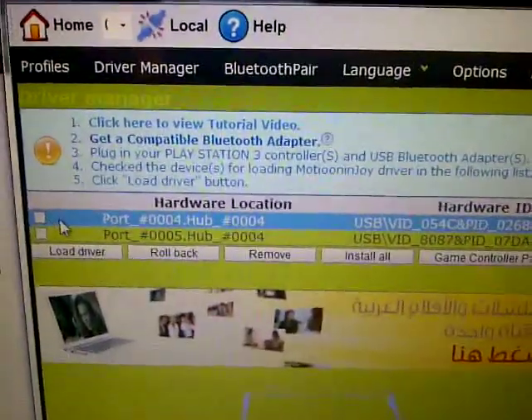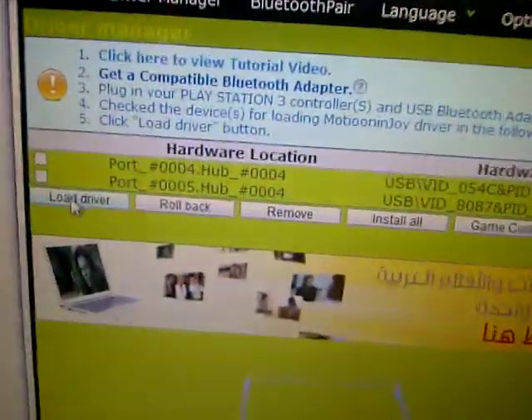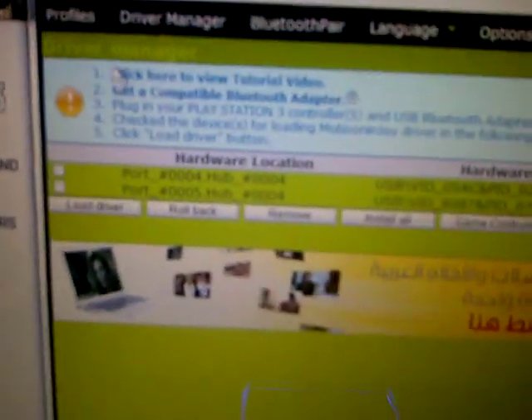Plug it in once you're on driver manager, come over, select it, you click the little tick. I've already done it so I'm not going to do it again — click load driver.